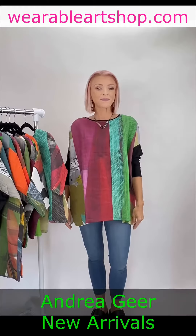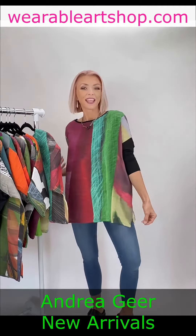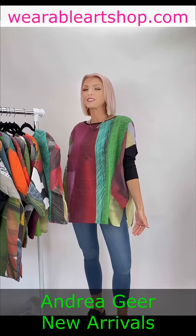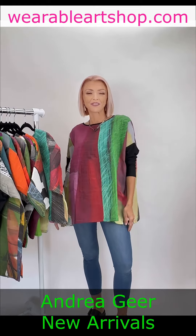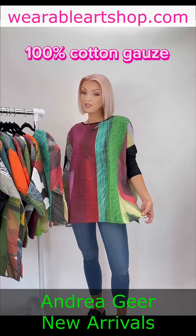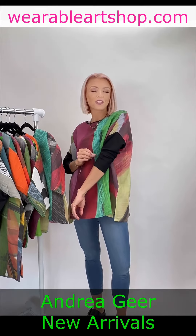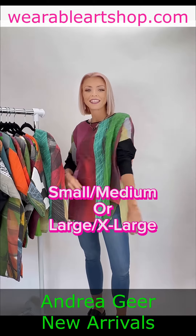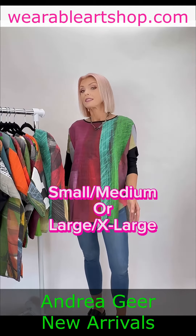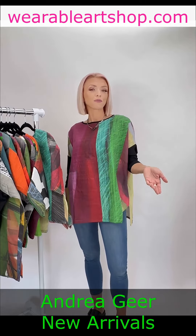Second up is our oversized top. Embrace the current trend of an oversized silhouette with this magnificent long sleeve top. The body is crafted from 100% cotton gauze while the sleeves feature a jersey fabric, which adds just a touch of contrast. It is available in two sizes — small and medium, and large and extra large — so you can find your perfect fit.